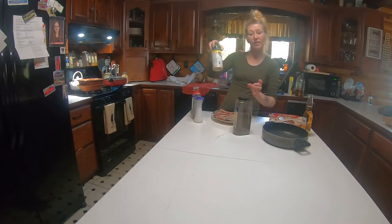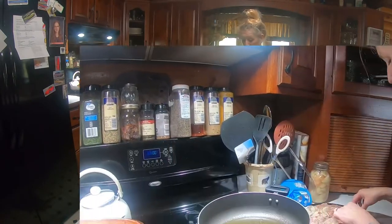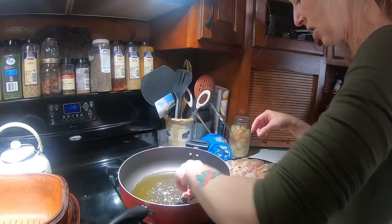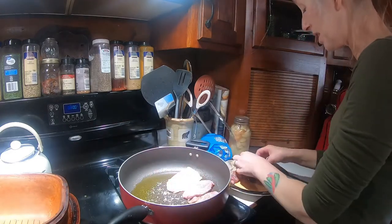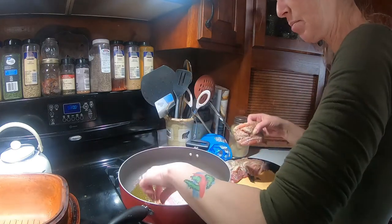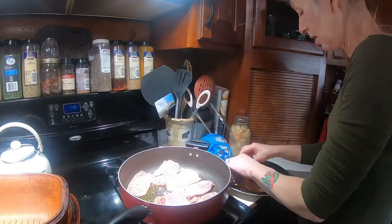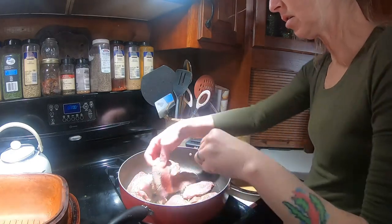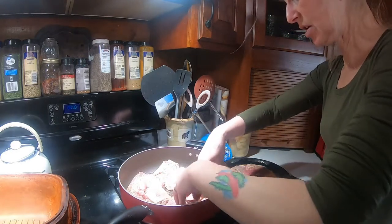We're going to add some thyme later. I've added onion powder and also garlic powder here for today. We're going to take these pieces and just pop them right in here — listen to that sear! I love to hear that. And because remember we do not have the fatty skin part of the duck, we need a little bit of olive oil to get her going. We're going to sear these right up.